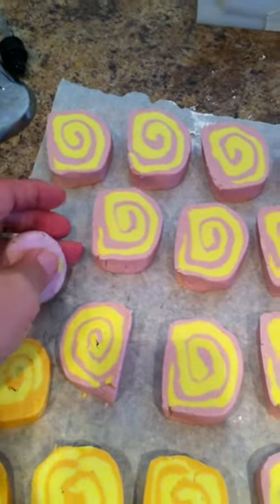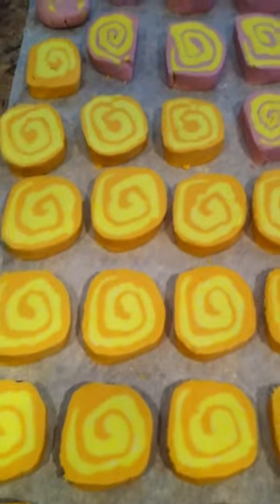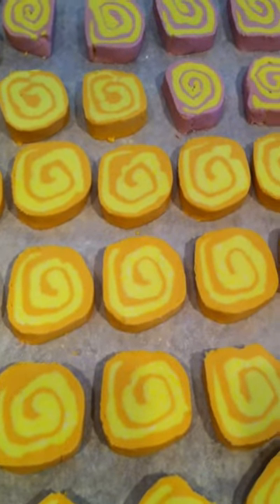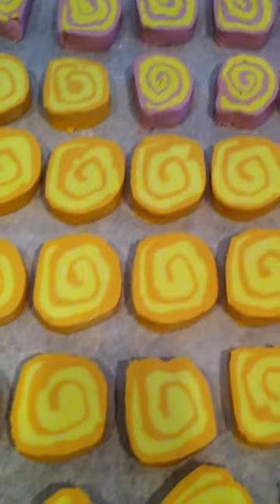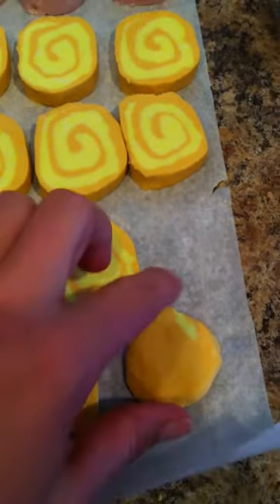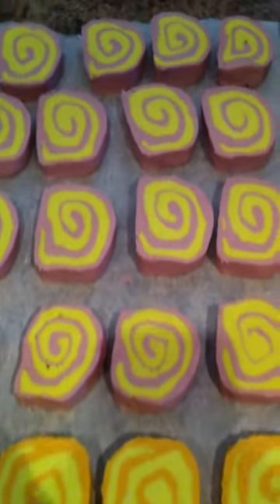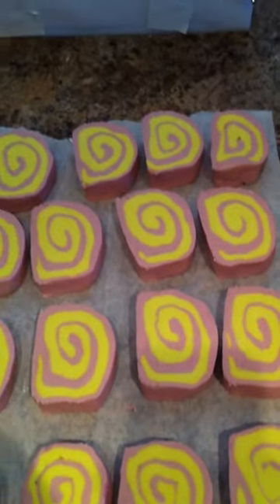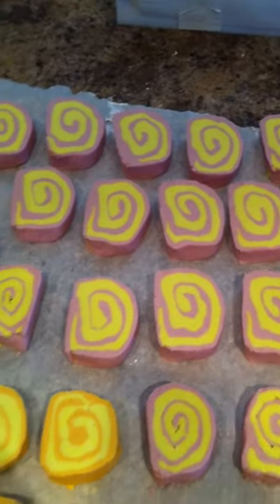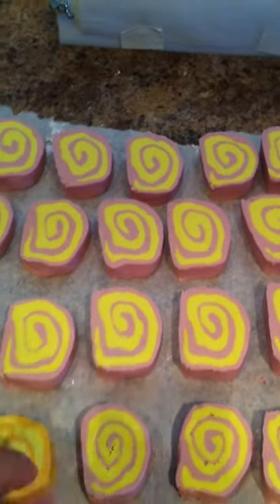Below those are the Mango Tango bubble bath bars, and those are kind of an orange and yellow color. Their scent is mango, of course. Here's a little leftover piece that we'll use at home. These are packaged in threes, so you actually get three bubble bath bars. I still have another batch of the Jazbury to make to fill the order, but I think I have enough of the mango.